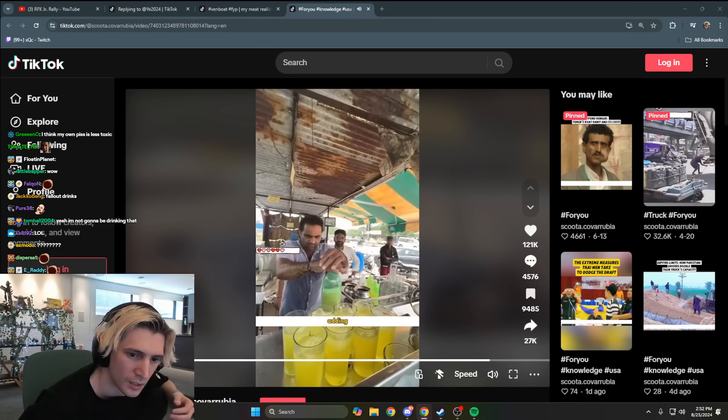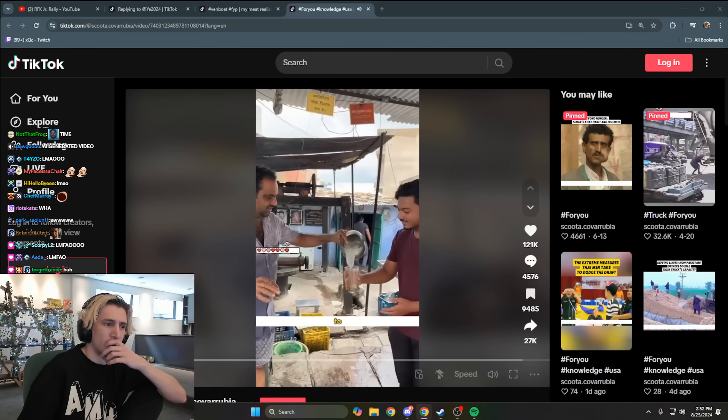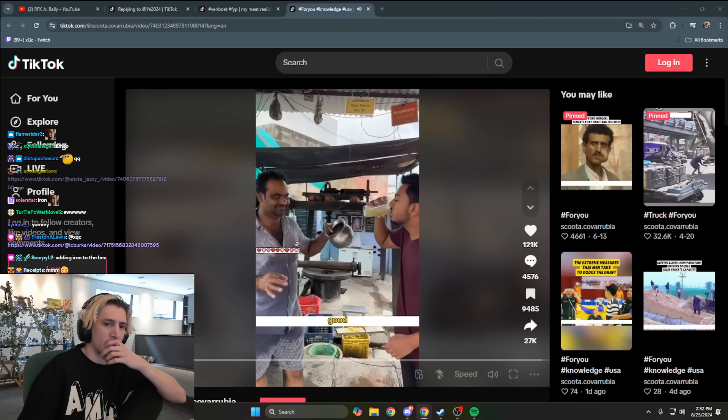This might be his way of adding a bit of iron to the beverage. Finally, he offers a glass of his homemade drink to a young onlooker. Do you think this drink tastes good?